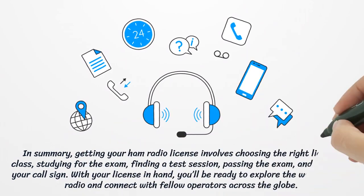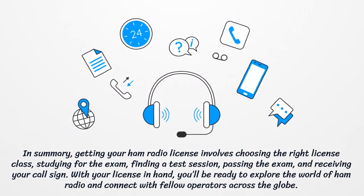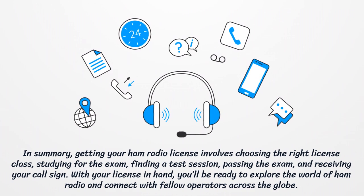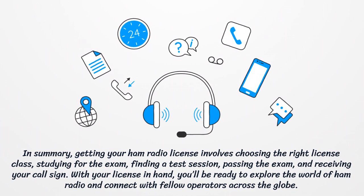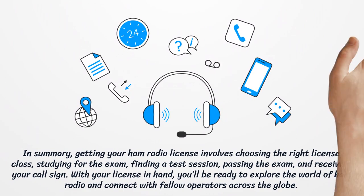In summary, getting your ham radio license involves choosing the right license class, studying for the exam, finding a test session, passing the exam, and receiving your call sign. With your license in hand, you'll be ready to explore the world of ham radio and connect with fellow operators across the globe.